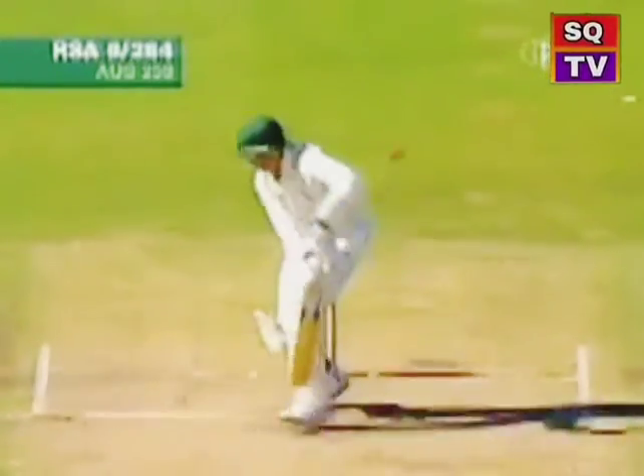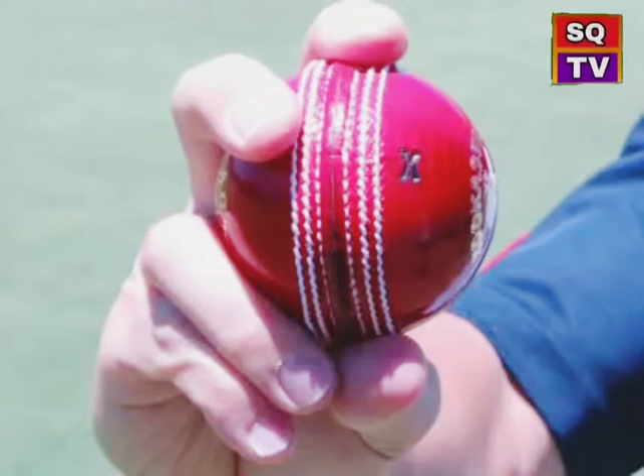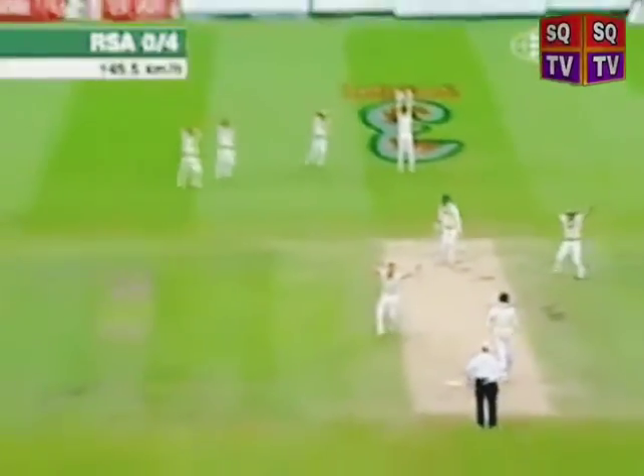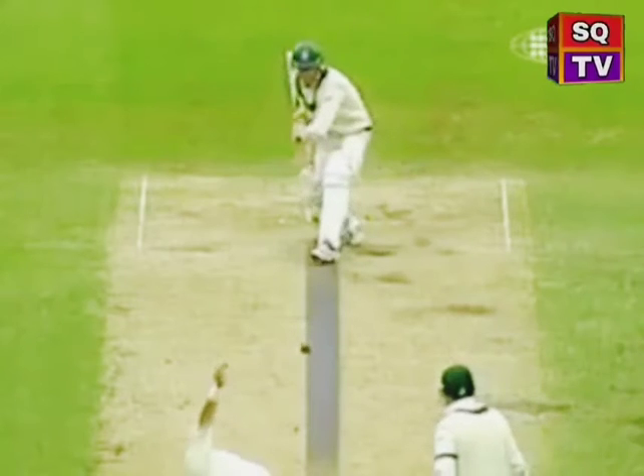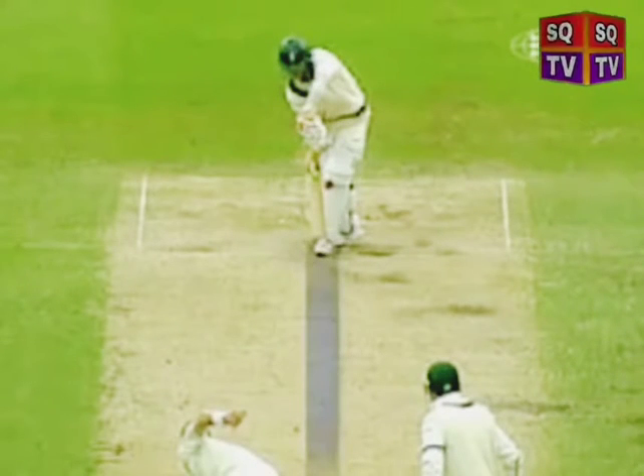The off cutter moves off the seam from the off stump to the leg stump. The fingers are placed down the seam, with the first finger either on top of the seam or close to the top of the seam, with the middle finger just off the seam. At release, the wrist and fingers are pulled down toward the on side to produce a delivery that moves back into the batsman.